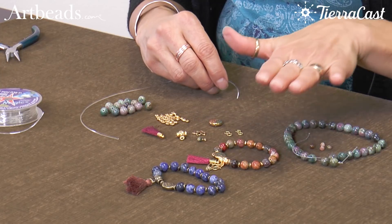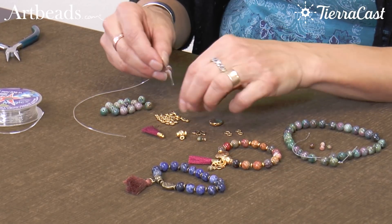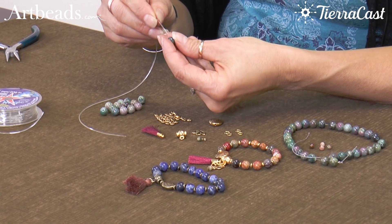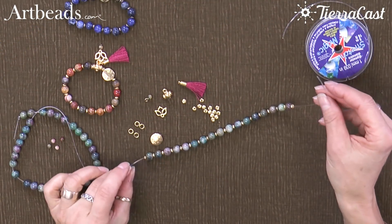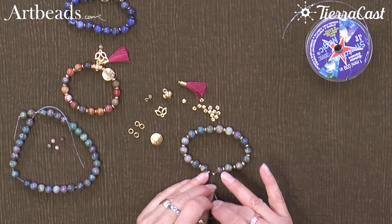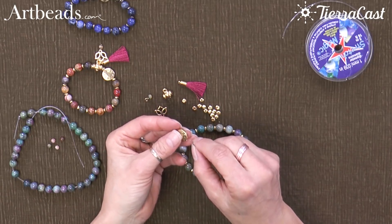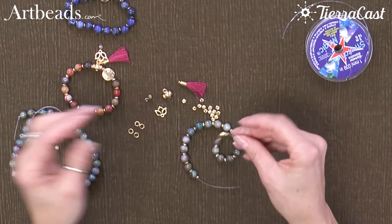This one is 15 beads and it's slightly small, so I'm going with 17 on this one so it will be a little bit bigger. Now I have my gemstone beads and my nugget spacers strung, and I'm ready to add my lotus bead.